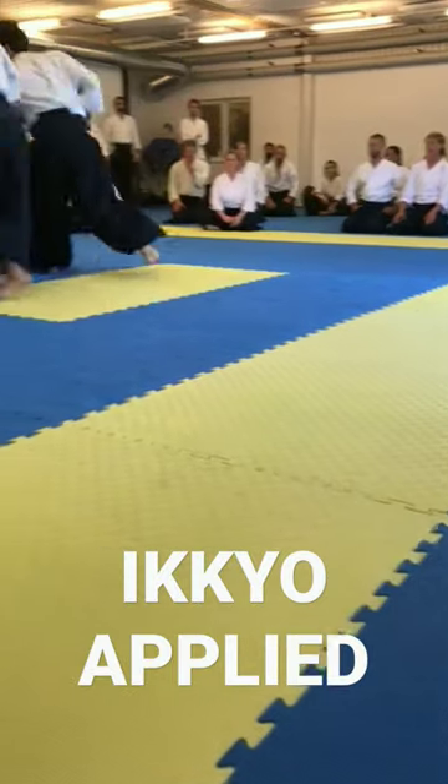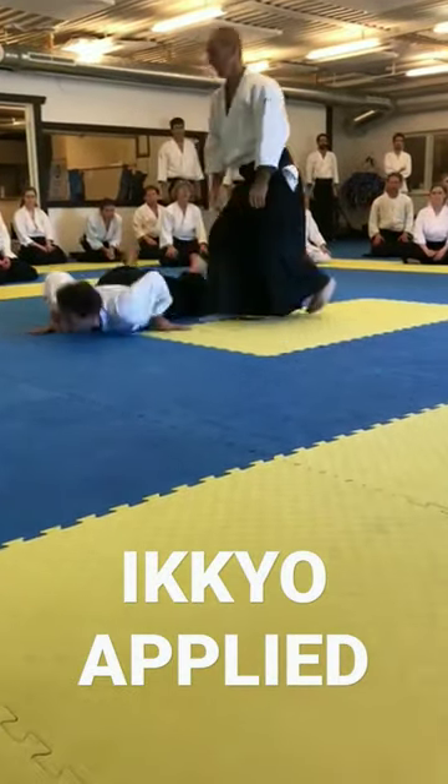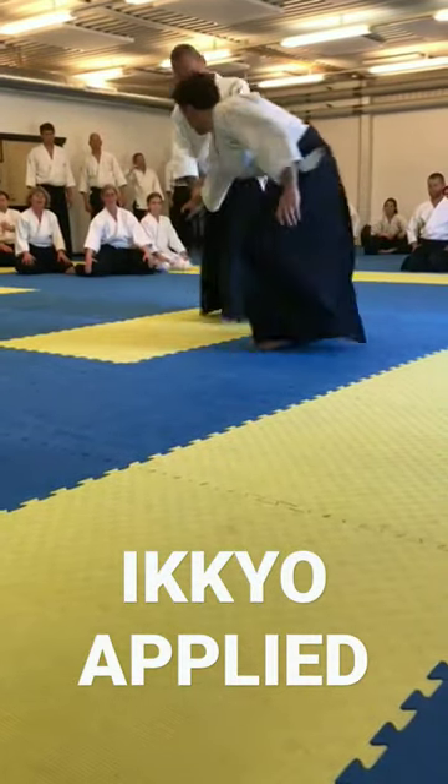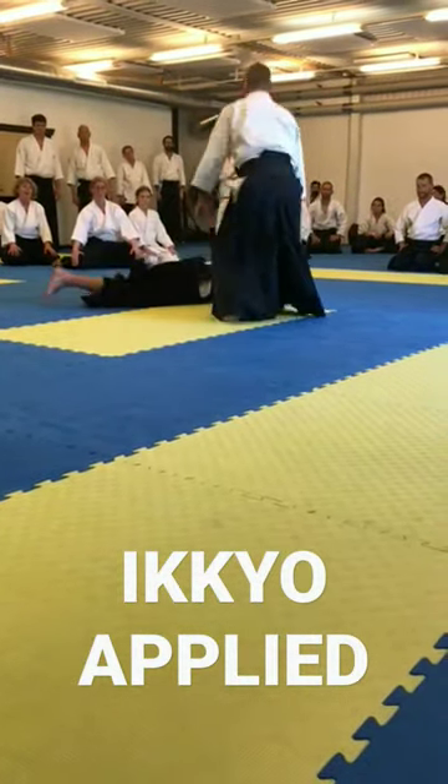And you just find the elbow. And of course when you find the elbow, at this point here — the hip. Here's the hip point.